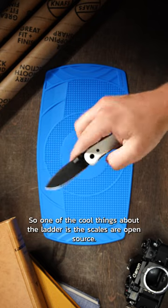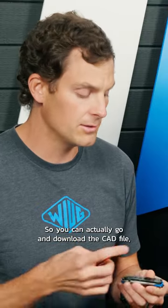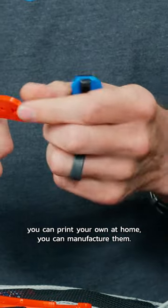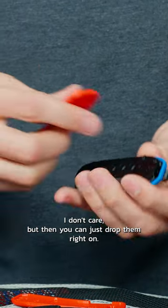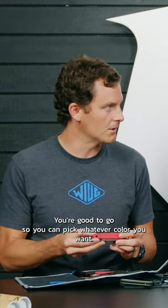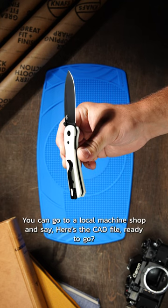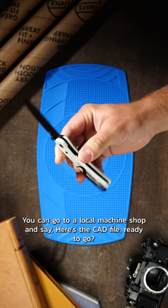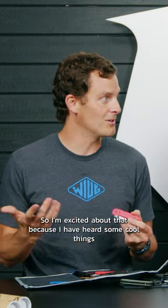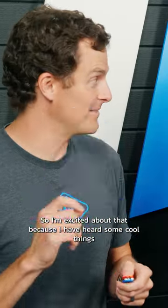One of the cool things about the Lander is the scales are open source. You can actually go and download the CAD file, print your own at home, manufacture your own — I don't care. You just drop them right on. This is just a 3D printed version. Screw it on, you're good to go. You can pick whatever color you want, have somebody make some for you, or go to a local machine shop and say here's the CAD file, ready go. It's open source, and I'm excited about that because I've heard some cool things coming out for the Lander.